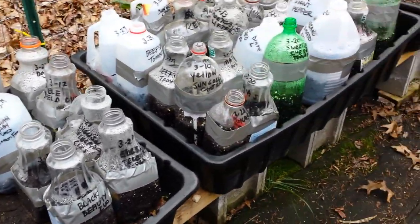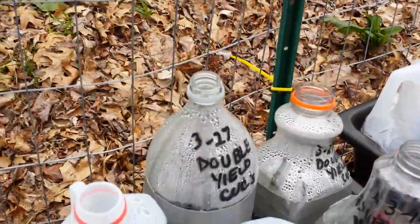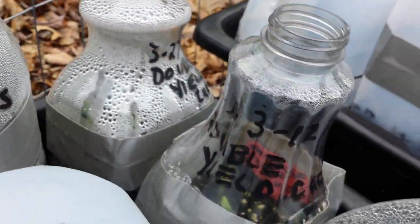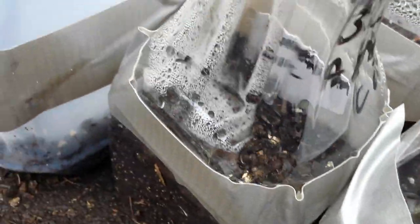What's the number one way to know? Number one is condensation. See all that beautiful water inside there? That's all inside the container — that is your number one way to know they're fine. Leave them alone. You can see it's starting to dry up in this one, just a little condensation there.